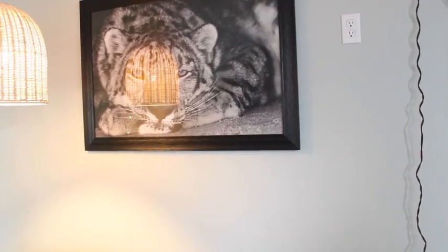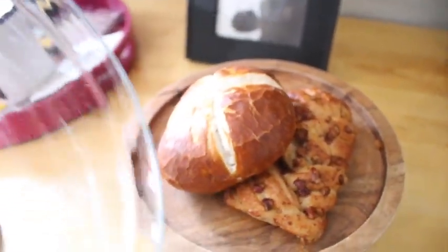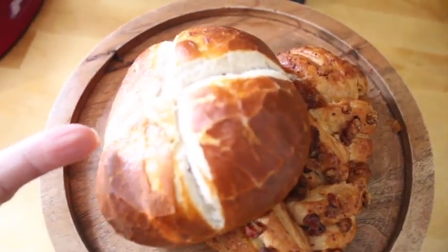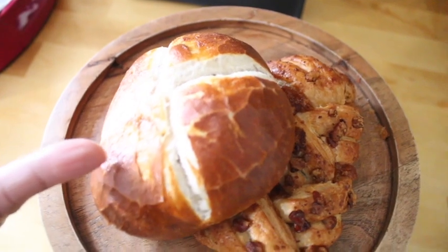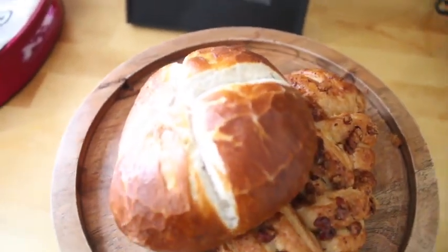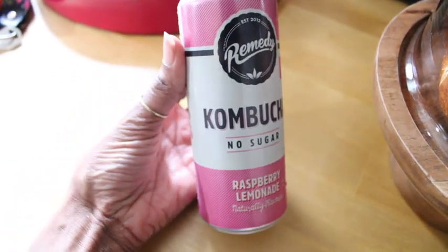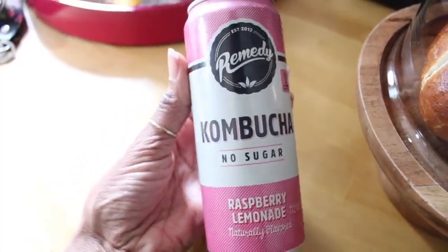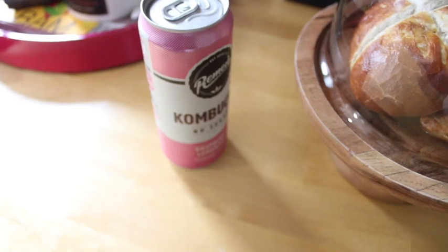That is the goal for today, so stay tuned if you're interested in watching. Before I start on the wall, I'm going to get something to eat. I got this pretzel — I think it's a German pretzel from a bun shop — so I'm going to make a turkey sausage and egg roll. I also purchased this Remedy Kombucha, which is so good. I'm going to eat my pretzel, drink my kombucha, and then we're going to do this wall. Let's go!